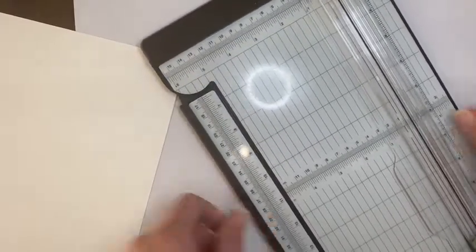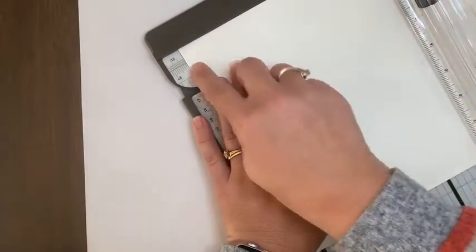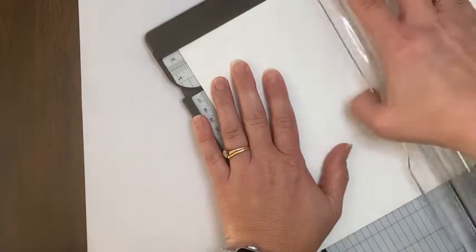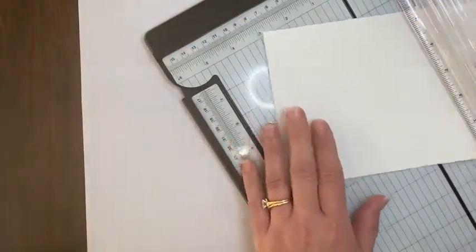The most basic thing that you can do with our trimmer is obviously just cut cardstock. This is a full sheet of our thick basic white. I'm putting it at five and a half and just using the cutting blade to cut that in half to make a card base. Pretty obvious, straightforward, right?